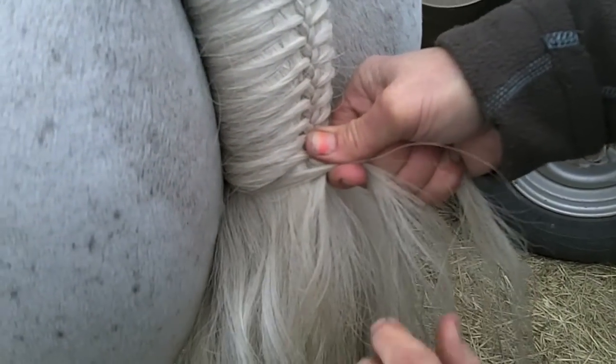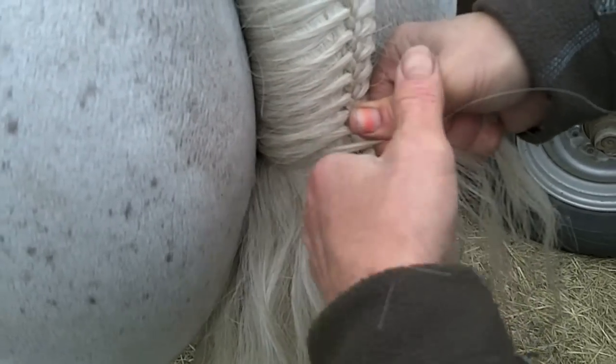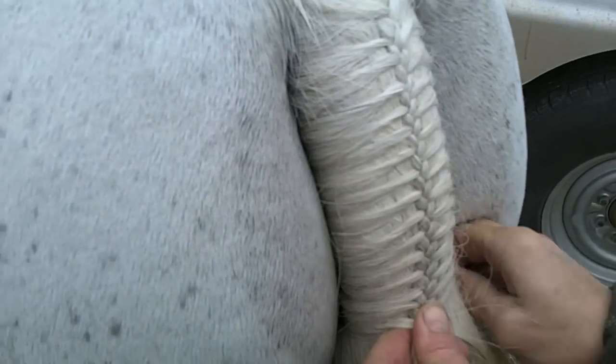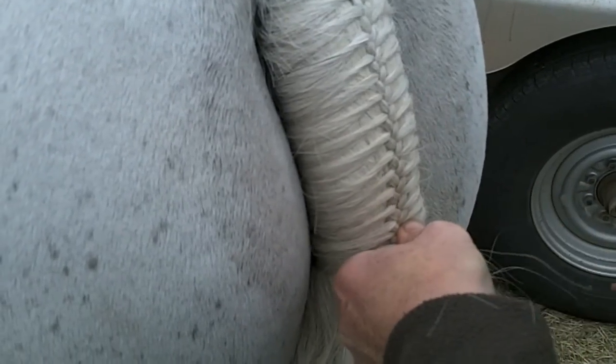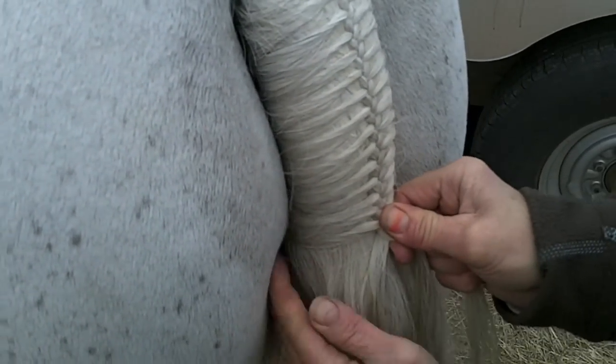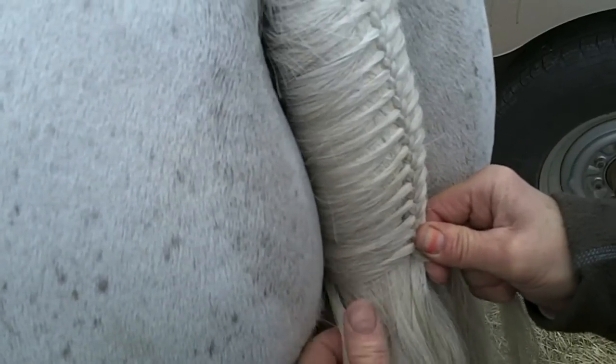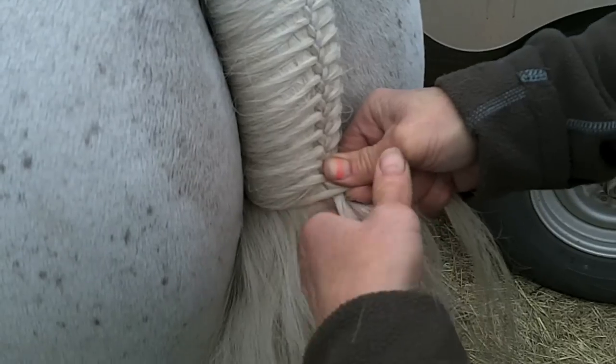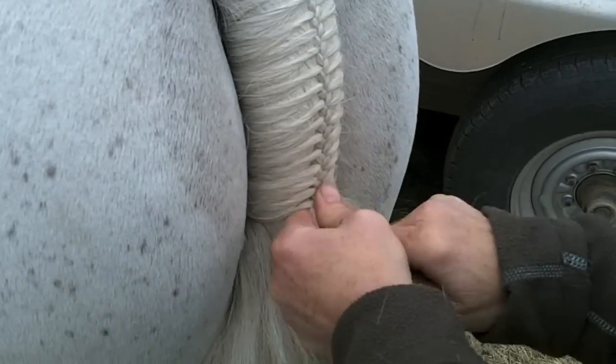Cross over — that was kind of a thick piece, but that's okay — and pull. You can see it's a straight line down the middle. I kind of push into the tail. One way to get it tight is you can pull across, but I kind of push into the tail, which helps me get a little leverage.